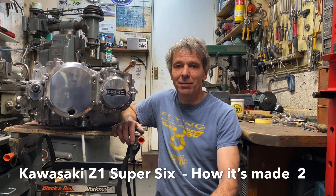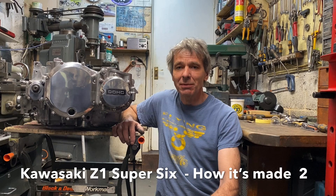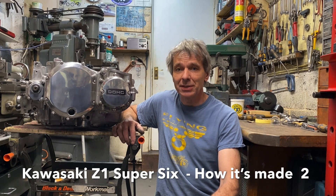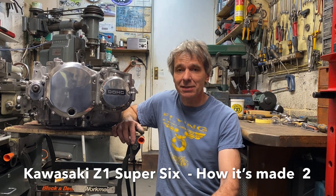In this video I thought I'd talk about a couple of easier items to make for my Kawasaki Z1 Super 6. I'm going to make the sprocket cover where I have to modify it to make it wider, and I'm going to make the starter motor extension cover from stainless steel, to show you some of the techniques and methods I use.